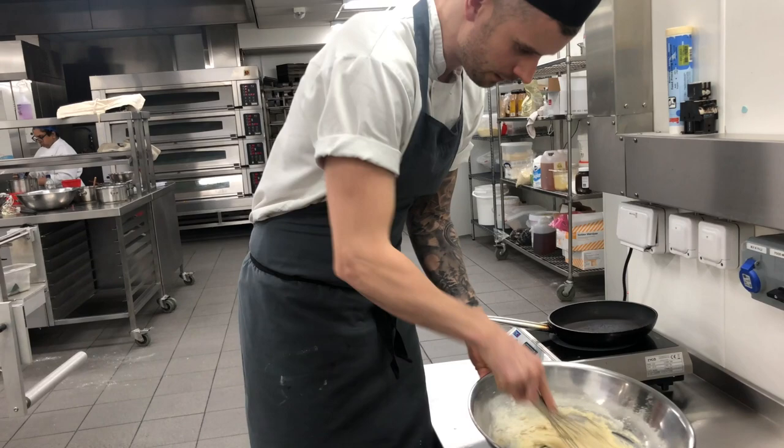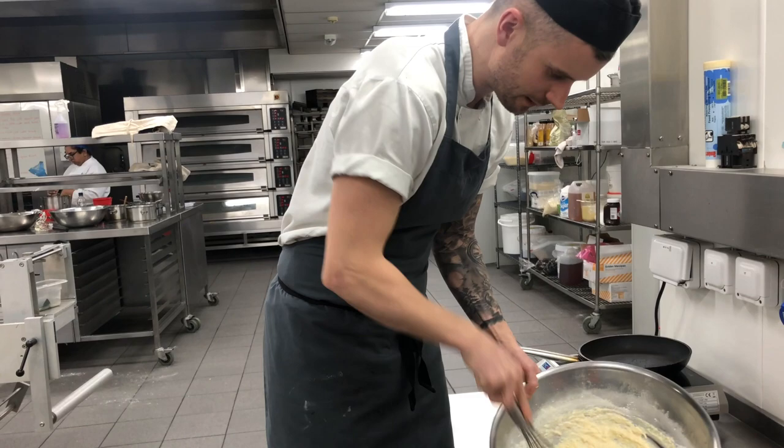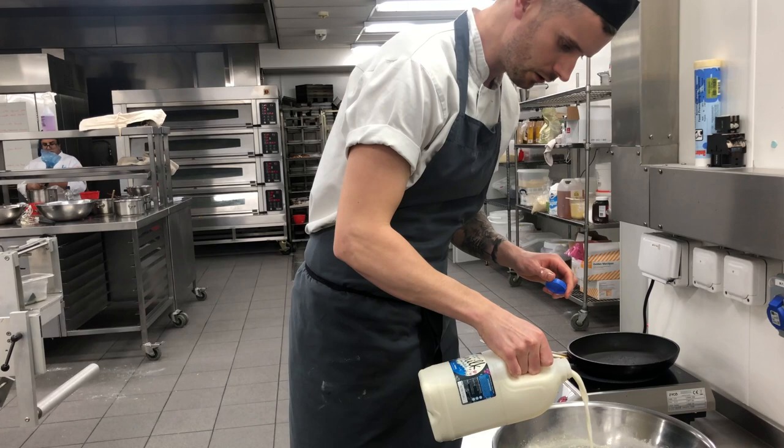Depending on the flour, just add a little bit of milk until you're happy with the consistency. You don't want it too thick or too thin — a little bit like a Yorkshire batter mix, really.